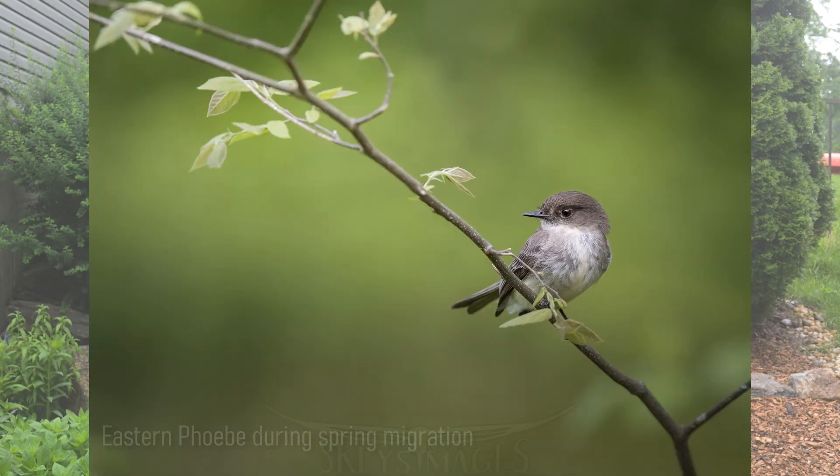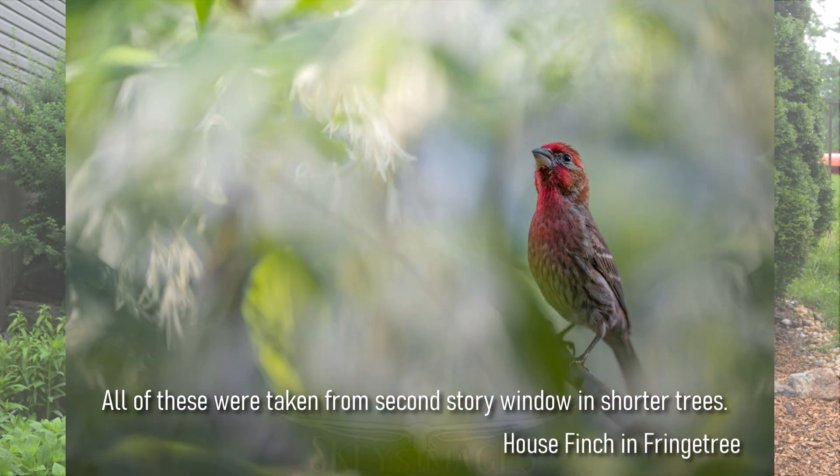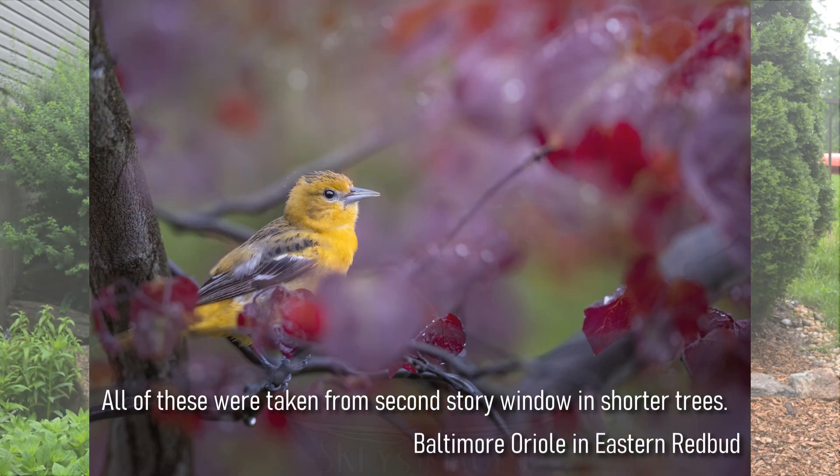I've got two trees out in the front of my house that I've used to photograph birds and I thought were really neat. When you're being thoughtful about planting, smaller trees of 20 to 30 feet can give you really nice looks, especially if you've got a second-story window to shoot from. A red bud and fringe tree right outside my home allowed me to photograph birds from my second-story guest bedroom, and that was a lot of fun.